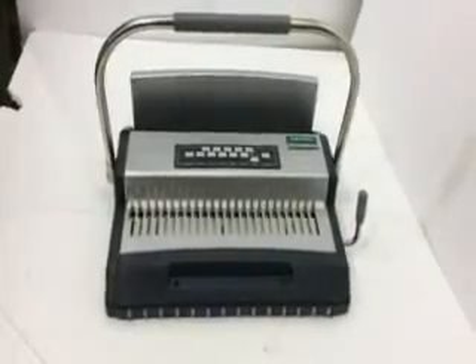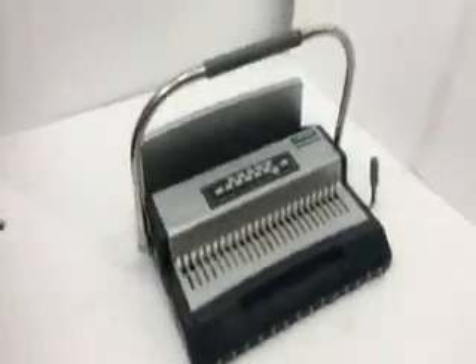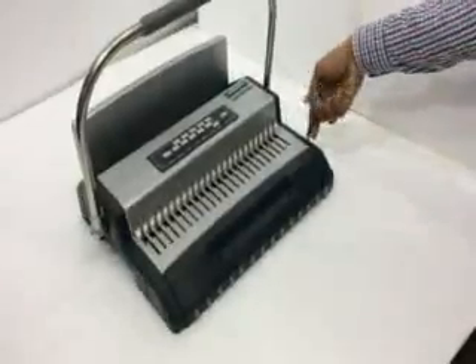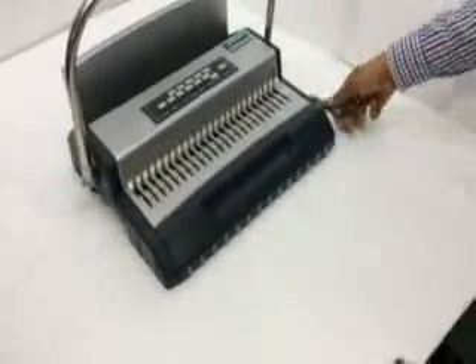BINDER S600 COMB AND VYRO CLOSER. In this machine, here we have the COMB CLOSER and here we have the VYRO CLOSER.